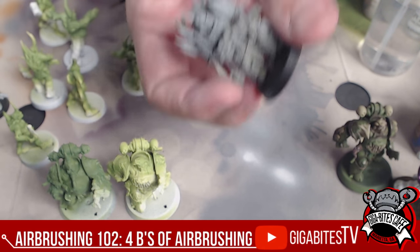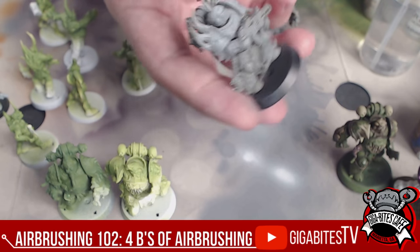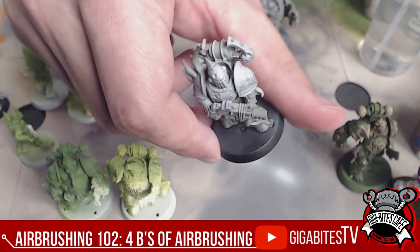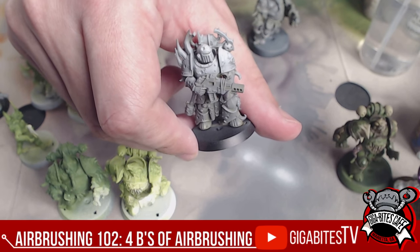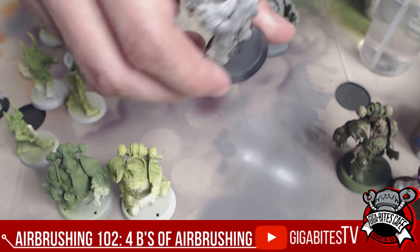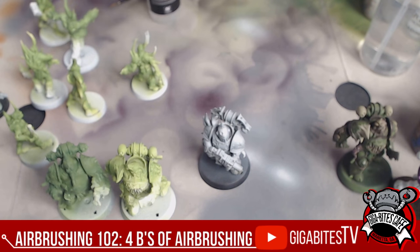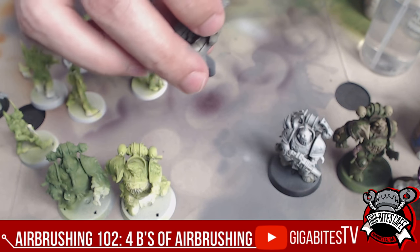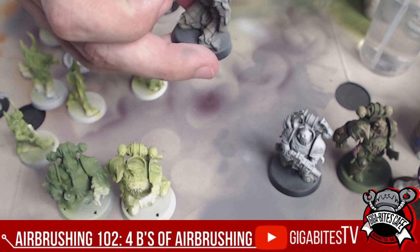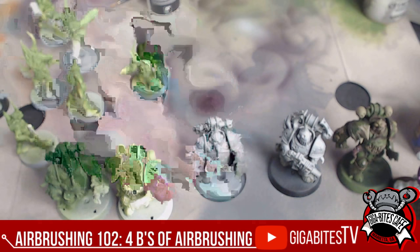It can be very subtle — look at that effect. You can't see it on the camera as well as in person. That's a little more dramatic in person — it looks absolutely phenomenal. We want to be a little dramatic to make sure the camera shows it off. And that is a Zenithal light — super easy to do with the airbrush, really quick, really easy. If you're wondering, look up some examples people have done.